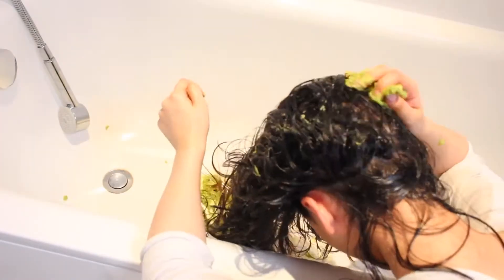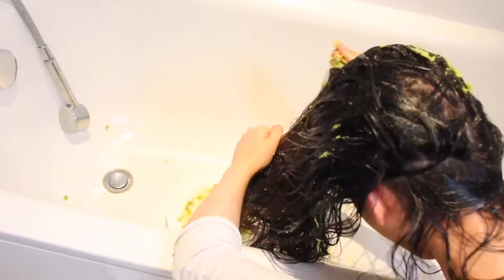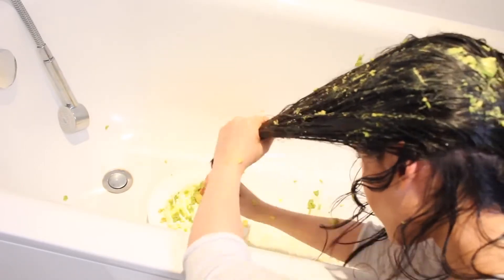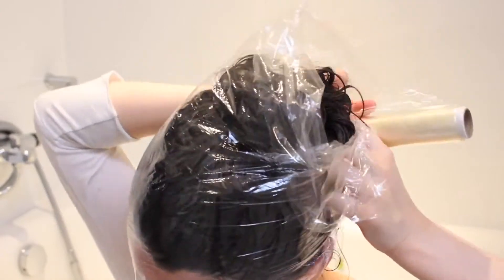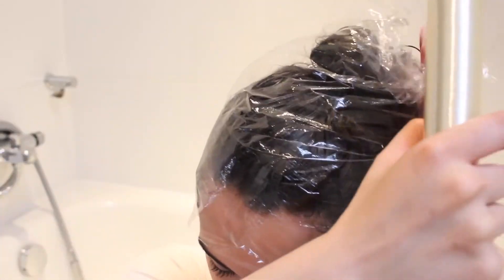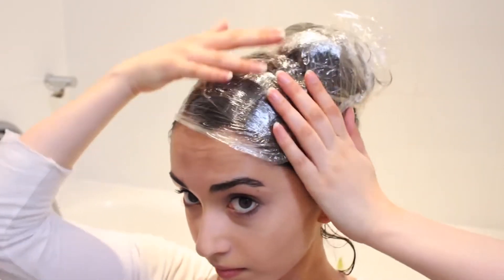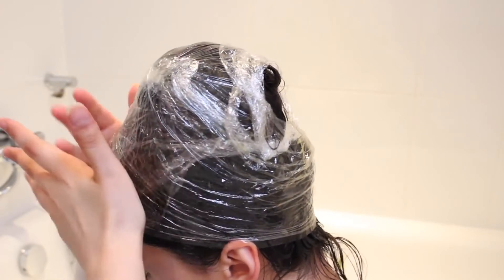We're going to start by putting it on our ends — we want this to be really moisturised so pack as much as you can on, then with the excess just put it on the rest of our hair. Once the mixture is applied, tie your hair up, grab some cling film, and wrap it around your hair. This speeds up the growth process by trapping heat on our head and helps to stimulate growth at the roots. Pat it down to make sure it won't fall off.